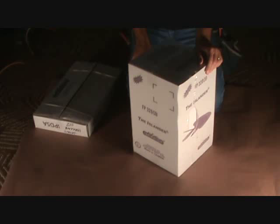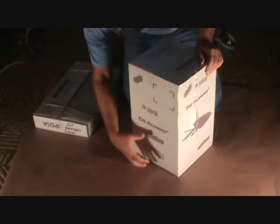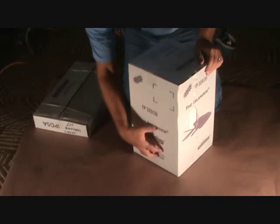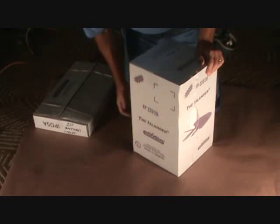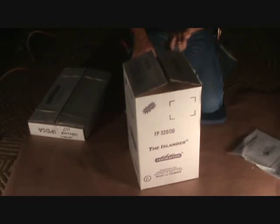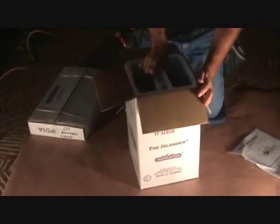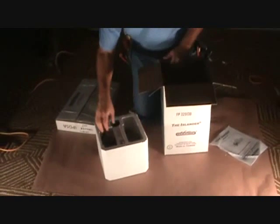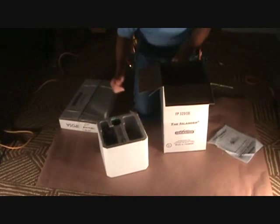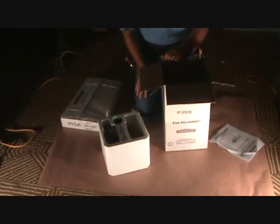When you get ready to open the ceiling fan box, make sure it's facing upwards because the heaviest part is going to be the motor, and that's going to be at the bottom of the box. You want to make sure you don't open the wrong end because there's a lot of weight on there. Open the box, pull out the top, and pull out all the parts to make sure everything's here.